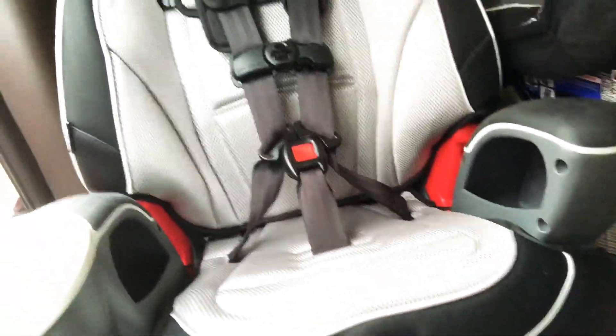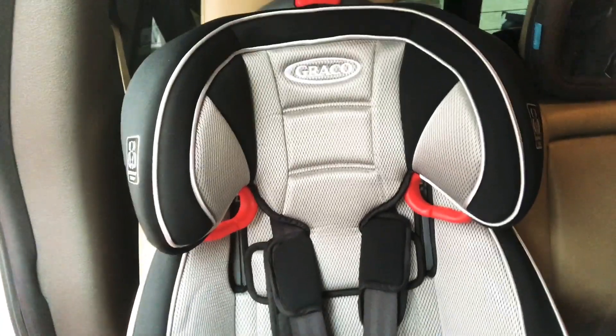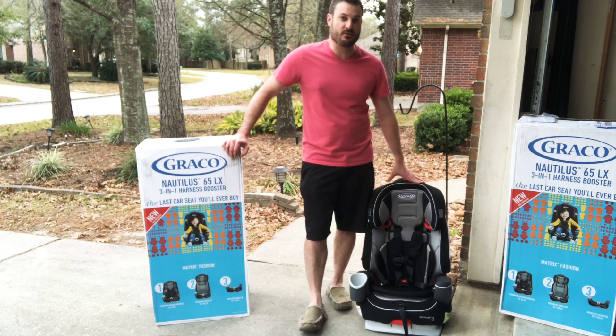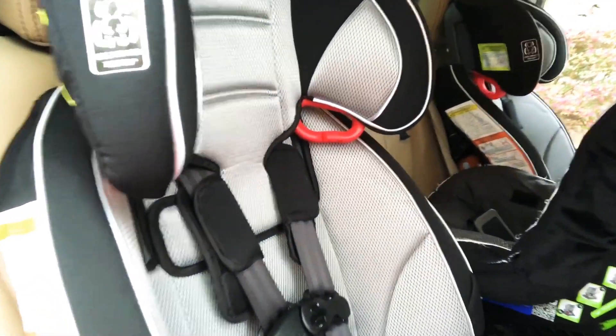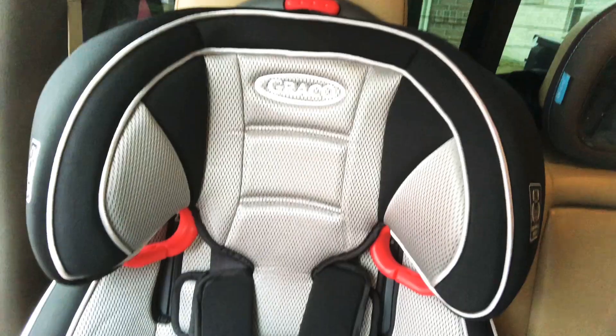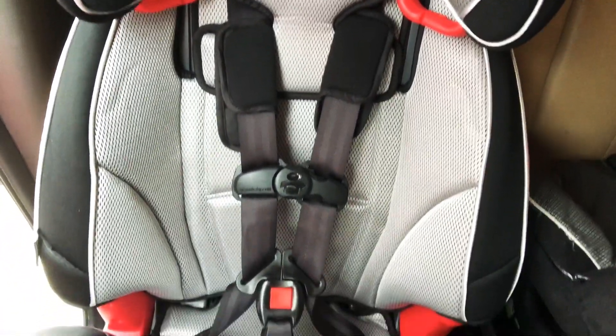We really like this car seat — we already have two and we got two more, due to the fact that our son is now big enough to move into a car seat. We did have the Nuna Pippa car seat with the supporting base, which we really like, but he is actually growing out of it. So now it's time to get new car seats.